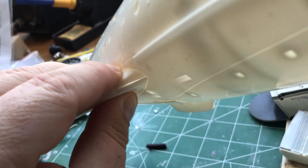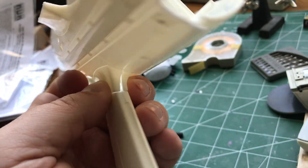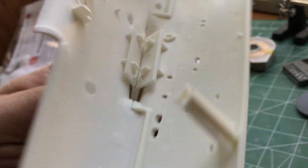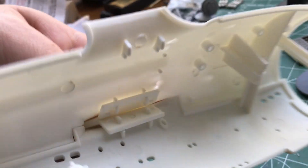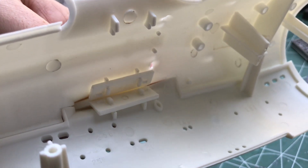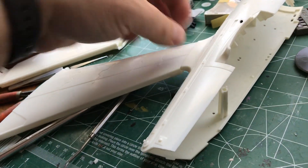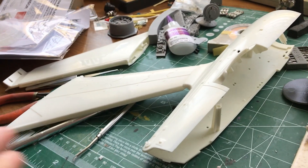On the front it removes the gap as well. It removes the kind of snap-togetherness of it, but since you're gluing it anyway it doesn't really matter. Once it's all glued together you can actually glue that gap shut, then sand it down and fill it, and it pretty much goes away. Basically they just didn't give enough room for the pylons inside — that's why that gap is there in the first place.